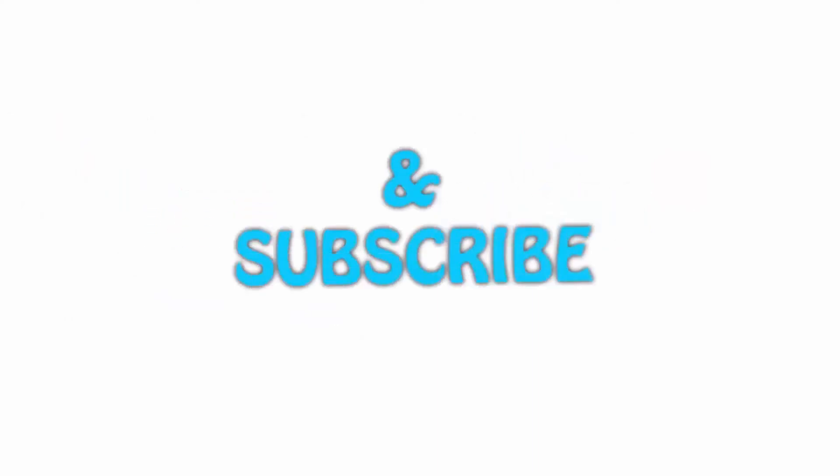Thank you for watching. If you liked this video, please hit the like button below, share with your friends, and be sure to subscribe.